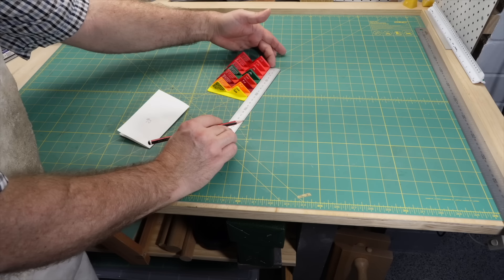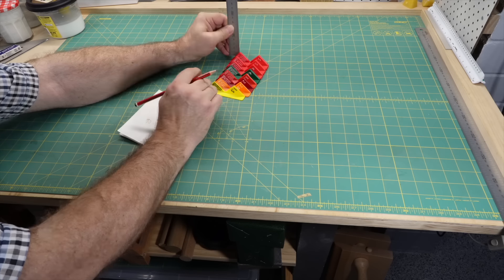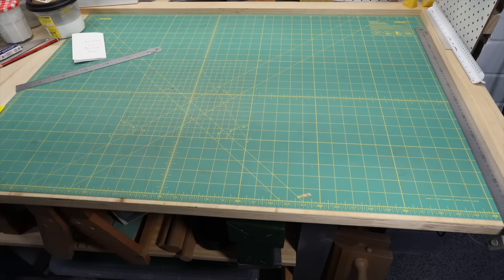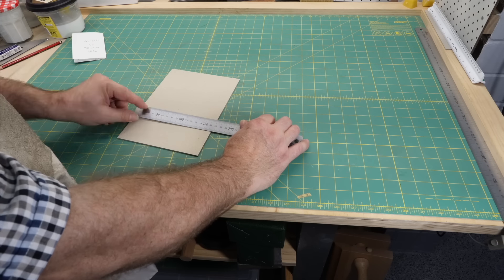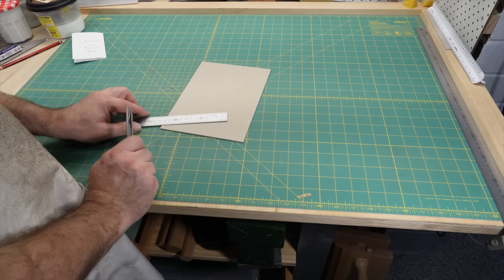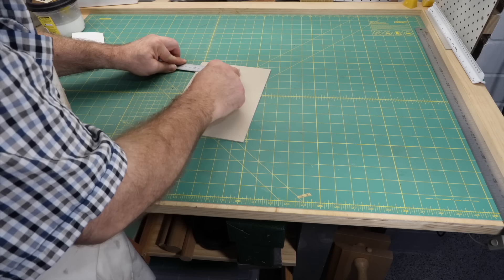The basic steps in making a tray are: determining the size, usually by measuring the object that will go into it; deciding what materials to use; cutting the materials. Sometimes the board will be lined before cutting and gluing together. Sometimes a bit of sandpaper is used to clean up rough edges and joints before covering. I'll describe different approaches to covering in another video.